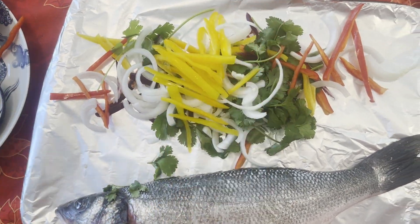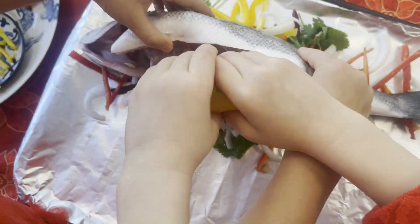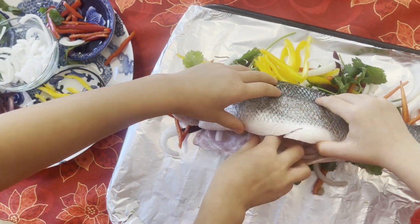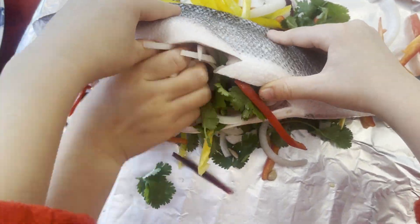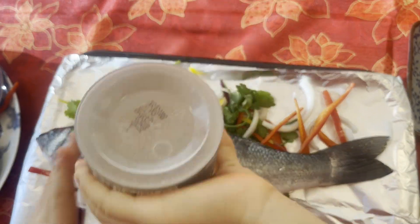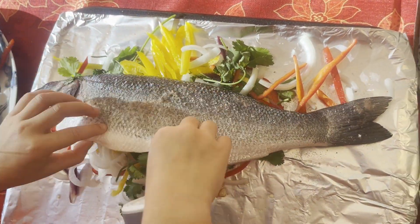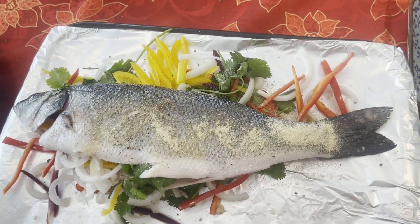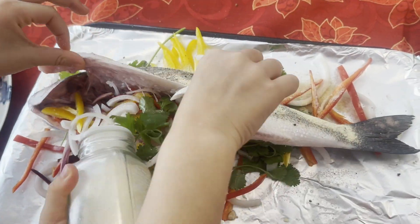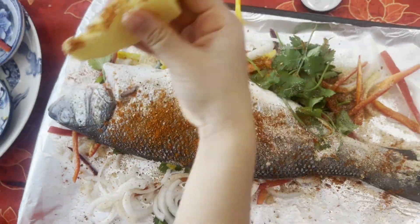Put some veggies on the pan, then put the fish on top. Give the fish a shower with lemon juice — don't forget the inside! For seasoning, we use salt, black pepper, garlic powder, and paprika. Be generous with seasoning. Flip over and season it again.